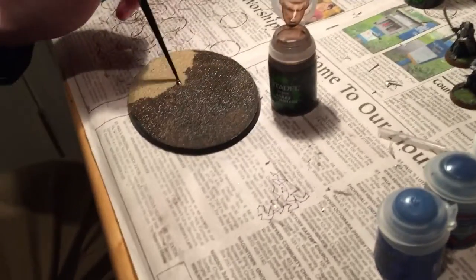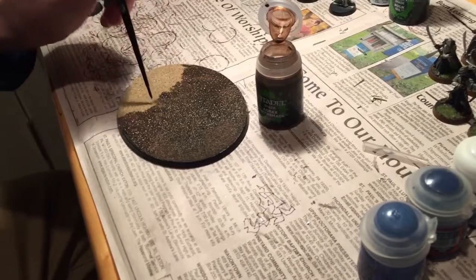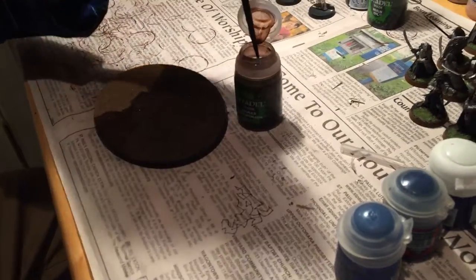So here's the base, and that's it for episode one. Next time we come back we'll have this base all finished up and we'll be starting to work on the Drake itself. So stay tuned for that video and we'll catch you in the next one.